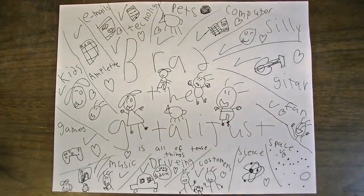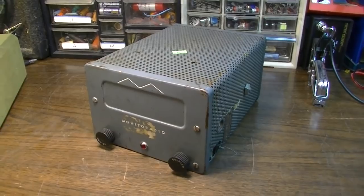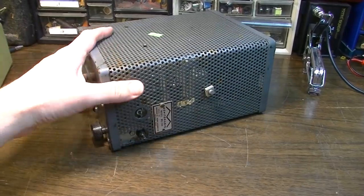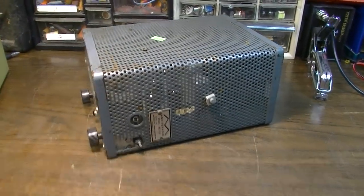What's up dudes and dudettes, Brad the Gitologist here. This is something I found at Goodwill. This is a Monitor Radio model MC160.